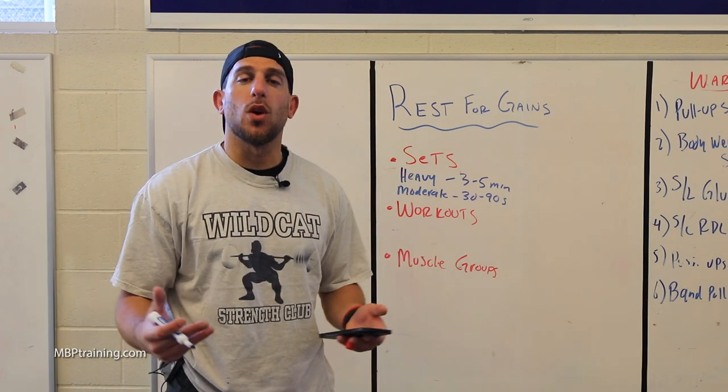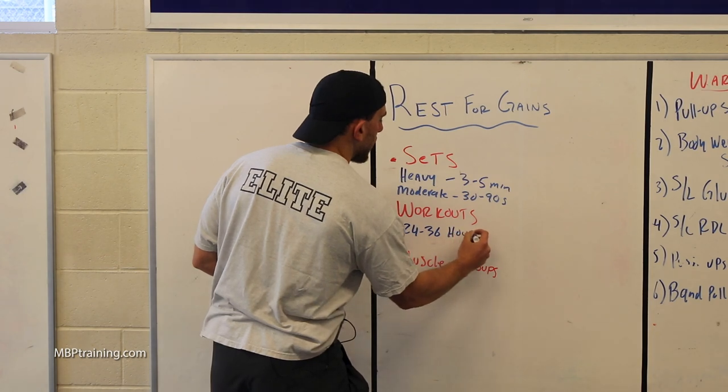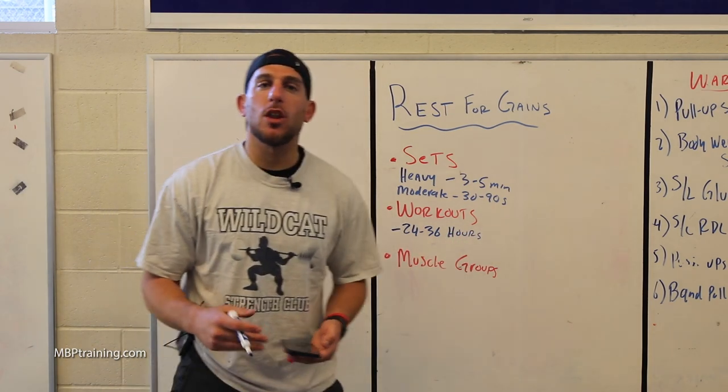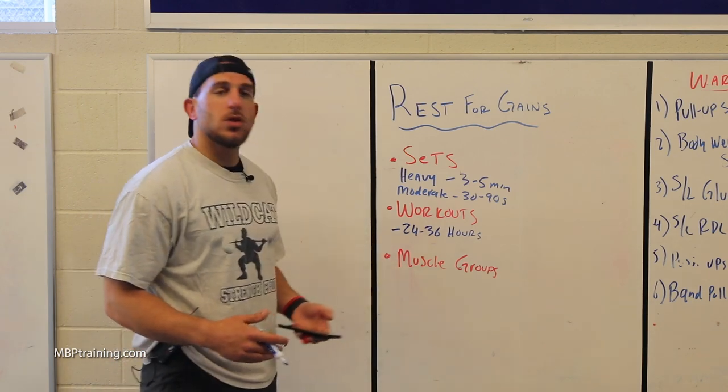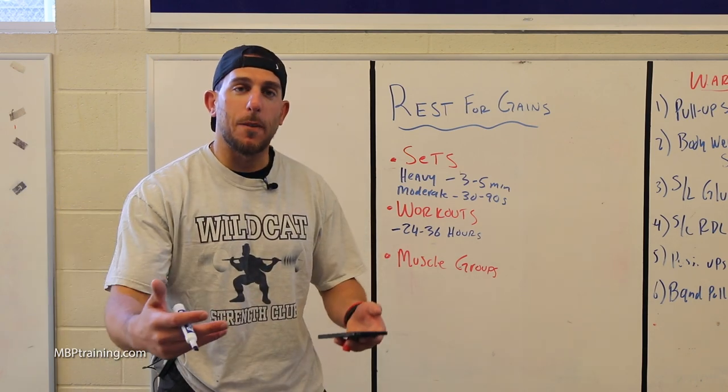Make sure that when you are resting between workouts, you allow 24 to 36 hours for the same energy system — whether it be cardio-to-cardio or resistance training-to-resistance training — so that your body can recover to its full capacity.